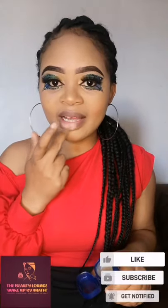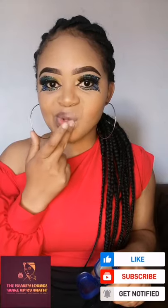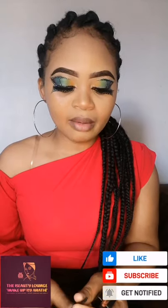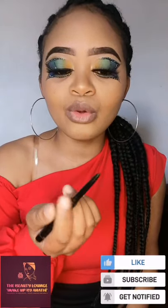I'm gonna start by applying the Vaseline. I lost my mirror so I'm going to try again. Just prop up the phone and then apply your lip liner or your black eyeliner.